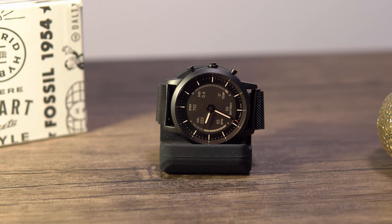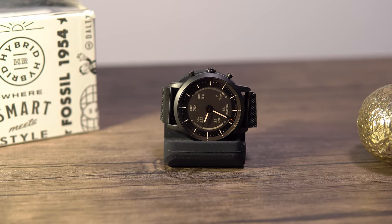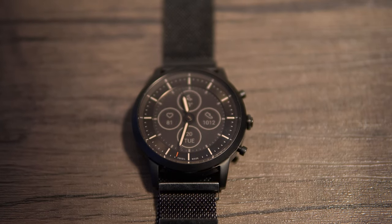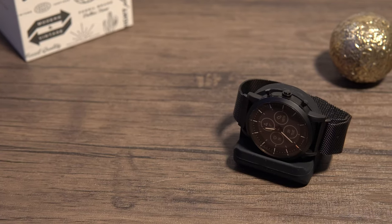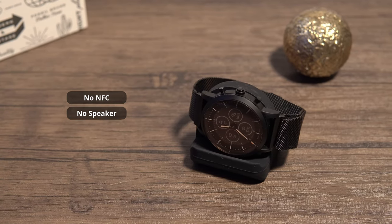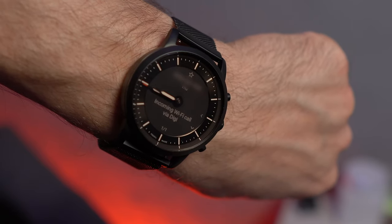It covers all the basics like notifications, alerts, heart rate, activity tracking, and music control, and I'll detail those in a moment. The watch works with any Android or iOS phone using Bluetooth 4.2. The downsides are that you don't get NFC for contactless payments, nor a speaker to take calls on the watch — though you can answer and decline calls directly from your wrist if that's your thing.